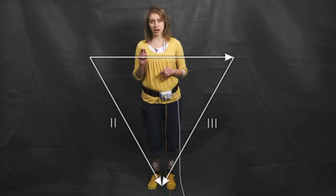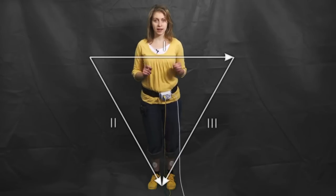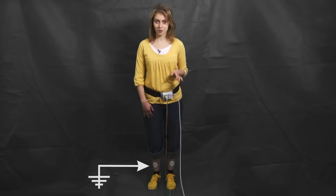The tip of the arrow indicates the positive and the opposite end the negative input. And ground is always connected to the right foot.